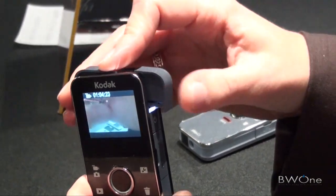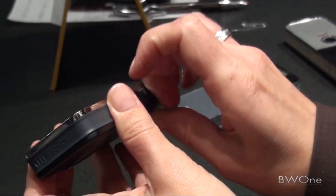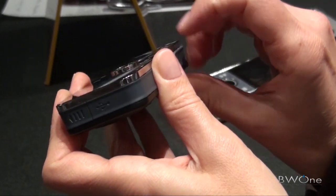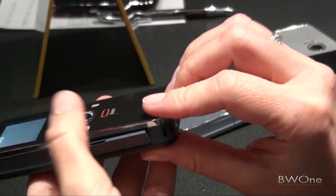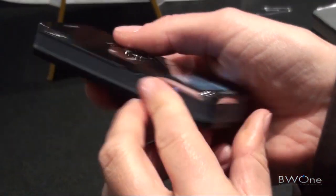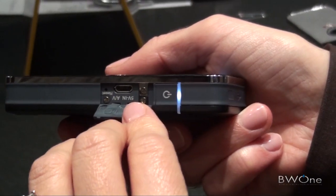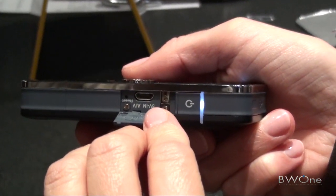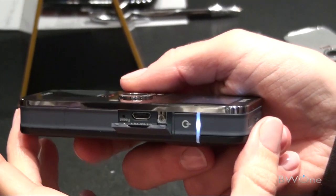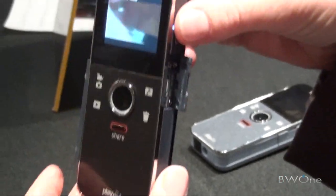Is there any on-board storage? No, it will still take an SD card up to 32 gigabytes. And this will be available in March as well for $149.